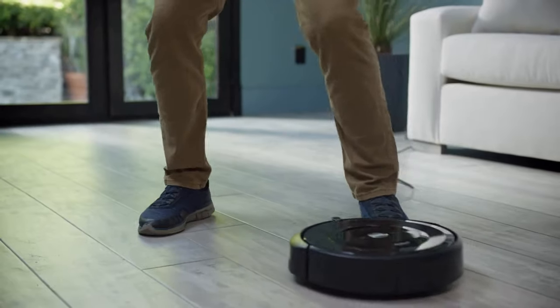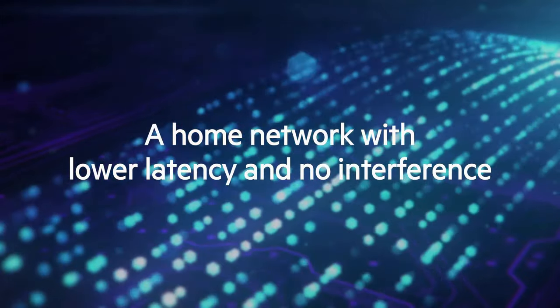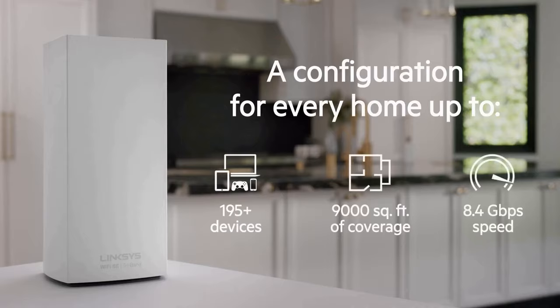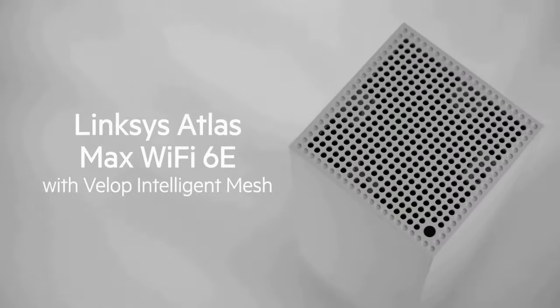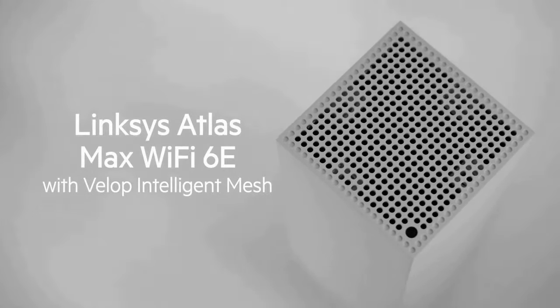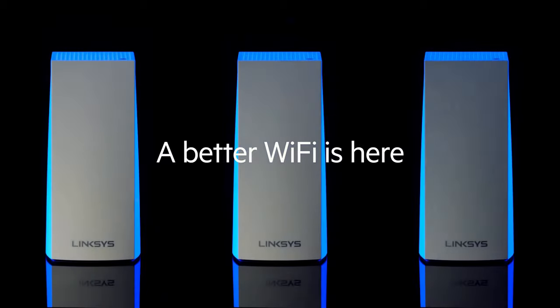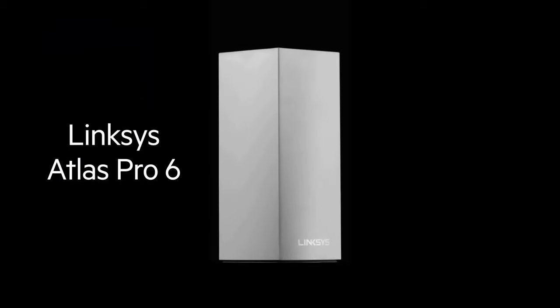One of the standout features of the MX8501 Atlas is its blazing fast performance. With support for Wi-Fi 6E, which operates in the 6GHz frequency band, it delivers incredibly fast and stable connections. Whether you're streaming high-definition videos, playing online games, or downloading large files, this router handles it all with ease. The increased bandwidth provided by Wi-Fi 6E ensures smooth and uninterrupted performance, even in crowded environments.